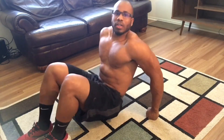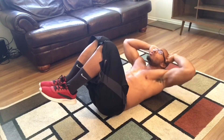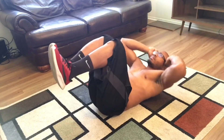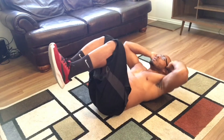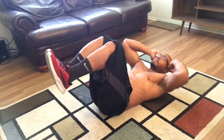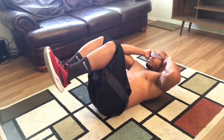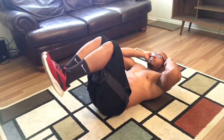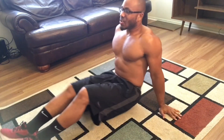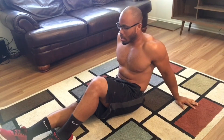Back to the 90-90 crunch. 30 reps. 5, 10, 15, 20, 25, 30. Feels good — we rocking and rolling. About halfway through.